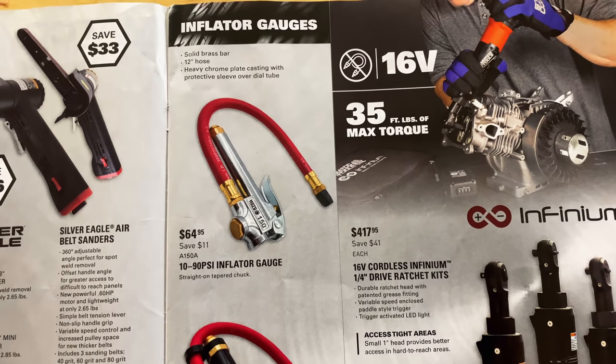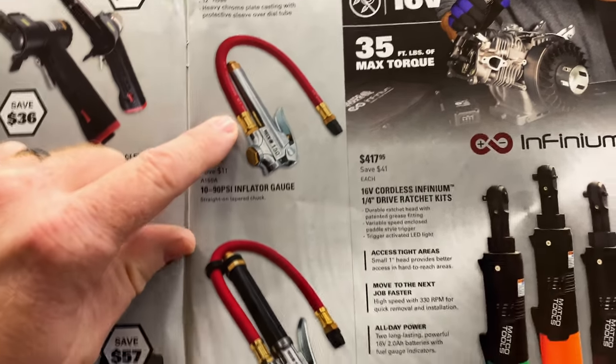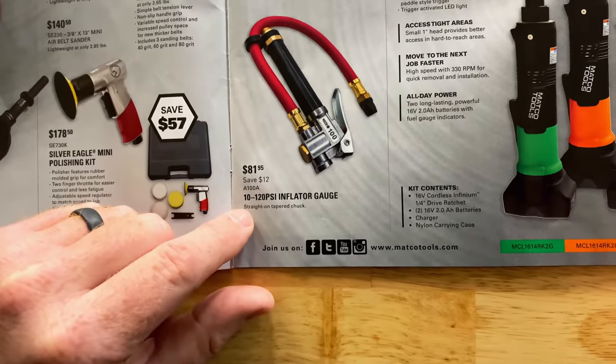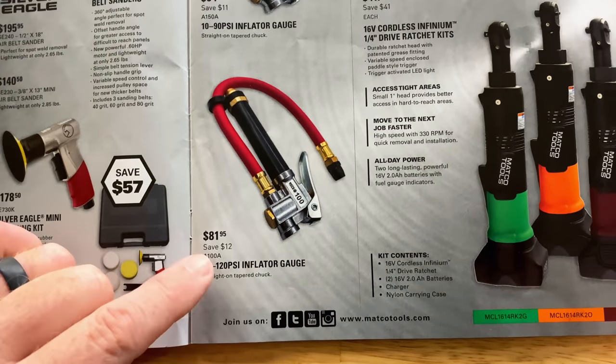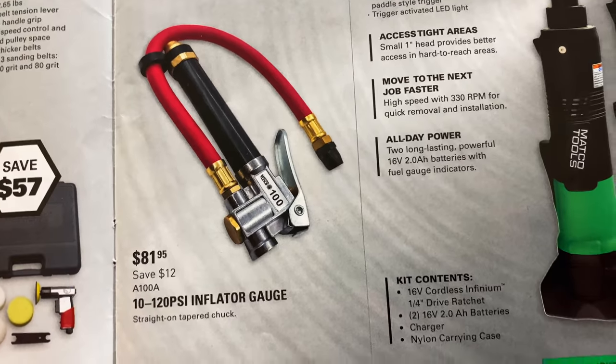The 10 to 90 PSI inflator gauge is $64.95 — you're saving $11 on that. The 10 to 120 PSI inflator gauge is $81.95, saving $12 on that one.